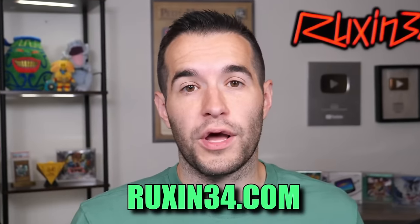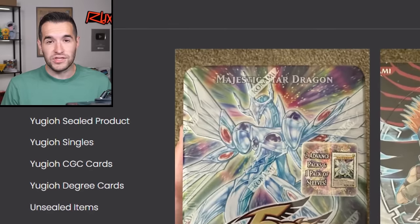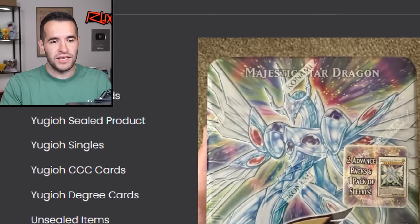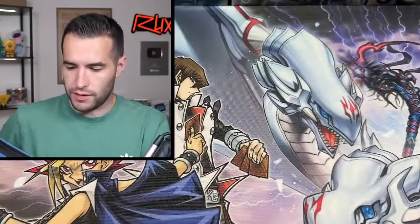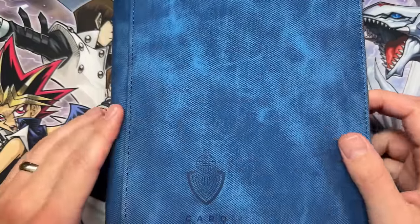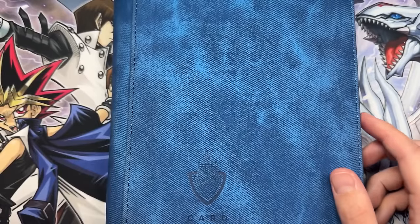Now for the main event — the binder. Let's get this thing out. If you guys are interested in any of these cards, most of them will be on Ruxin34.com — go check it out in the description or the link in the comments. Or just Google Ruxin34.com and go to the Yu-Gi-Oh Singles tab. This is not a large binder. We are in binder mode for mini binders.